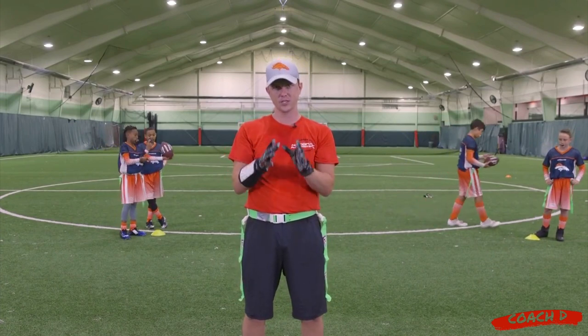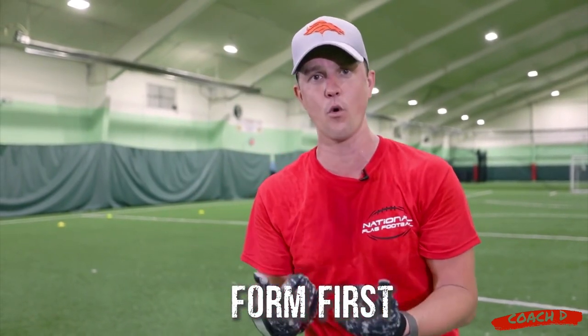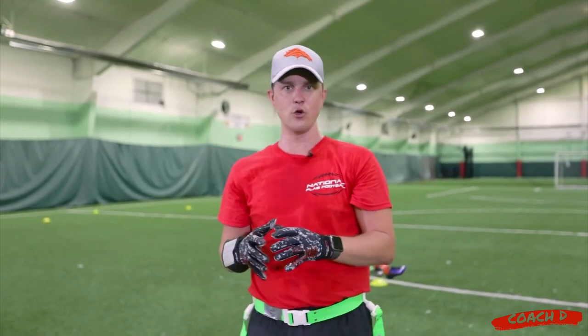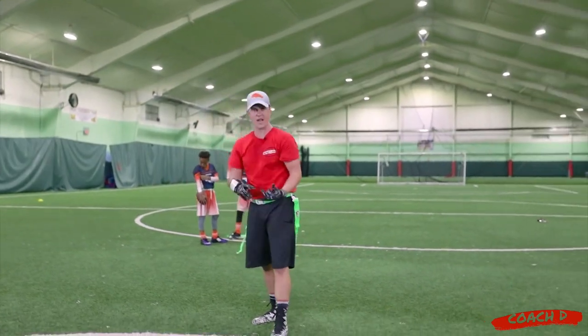Here's what we're going to do: we're going to take it slow and focus on our form first. If you know anything about Coach D, you know I'm all about form first. I don't have to go fast at the beginning — I want to get it right, and then I can move fast. This is not only for my quarterback handing off to my running back, it is also for the reverse.